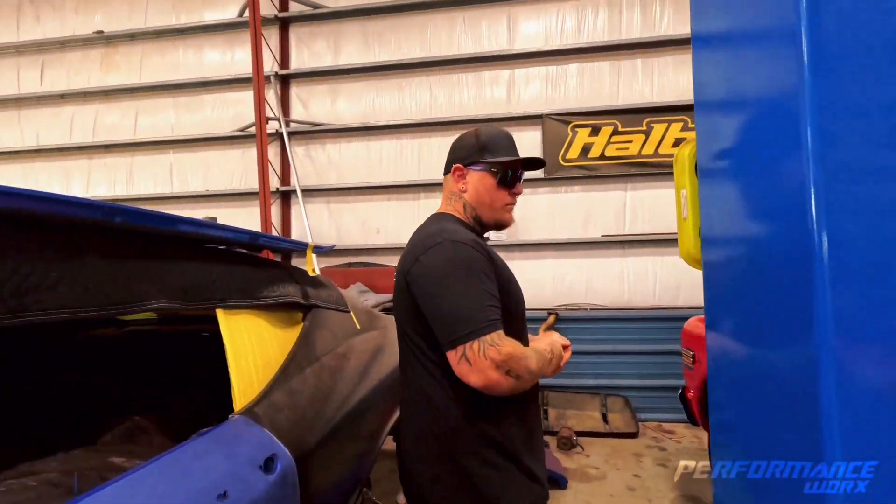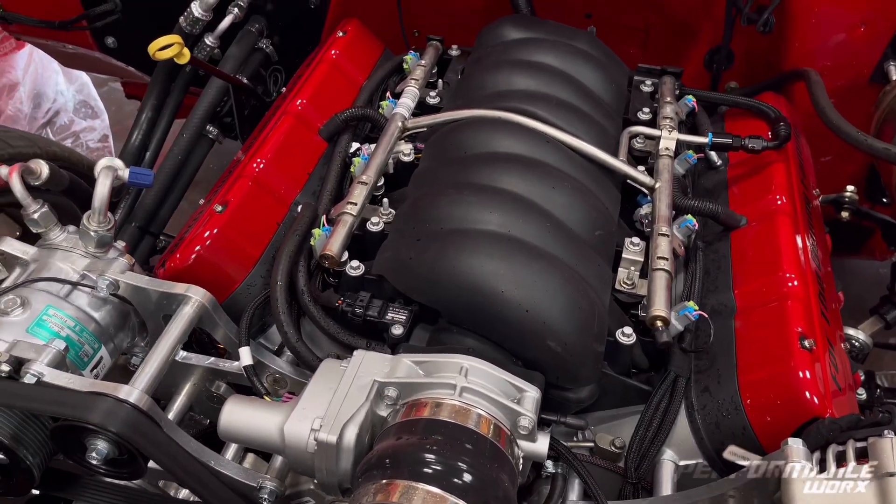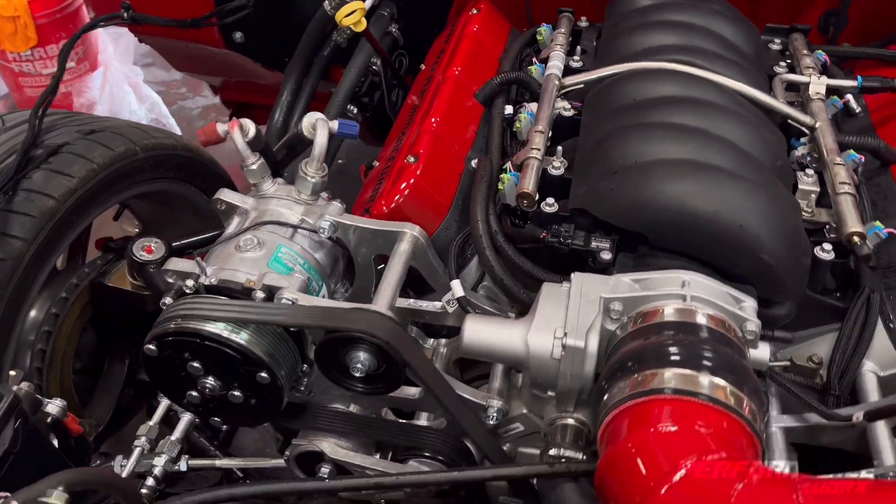What we have here is a '71 C10. It came to us as more of a classic-style build. The customer brought it to me — it had beautiful paint — and said he wanted everything modernized. Getting into the project, we decided to run a QA1 front-to-back suspension setup. They just came out with it, I think this year — maybe in the fall. It's double-adjustable coilover front and back, all tubular, everything brand new — trans cross members, motor cross members, suspension cross members. We decided to do a full LS3; we bought a wrecked LS3 and got the motor and trans out of it with about 70,000 miles on it. We did a Texas Speed cam kit, valve springs, pushrods — all that to make sure we have some reliability.